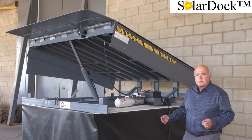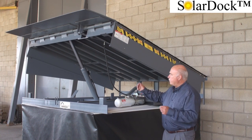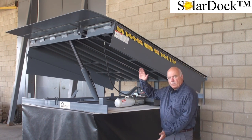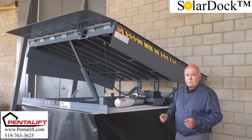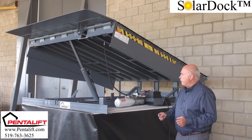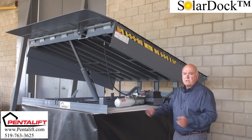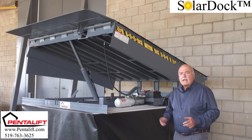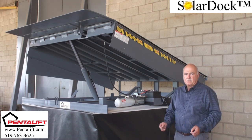Now for demonstration purposes, to open this dock lever up, we have raised it and used some hydraulic valves to lock the unit in a fully open position. What we have here is a Pentelift 6x8, 35,000 pound capacity solar dock. The solar dock technology and the components seen here today are available on any Pentelift hydraulic dock lever, including our complete line of vertical storing dock levers.